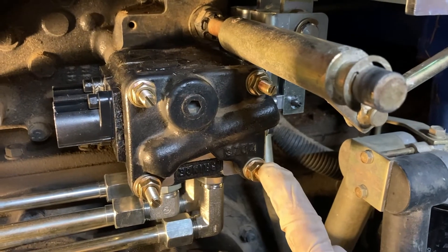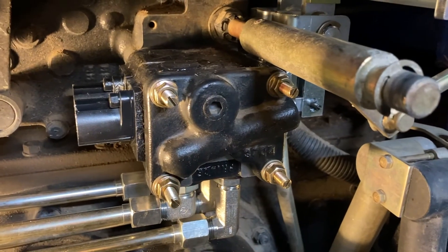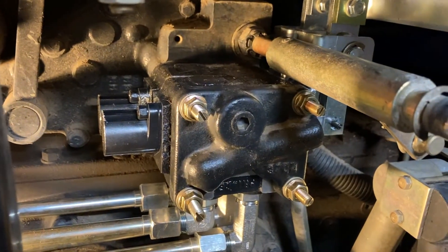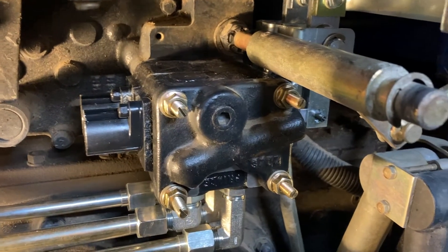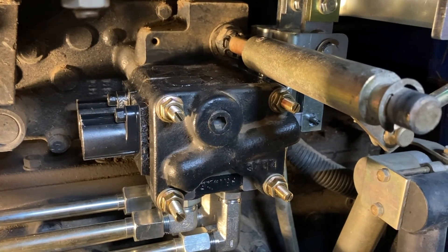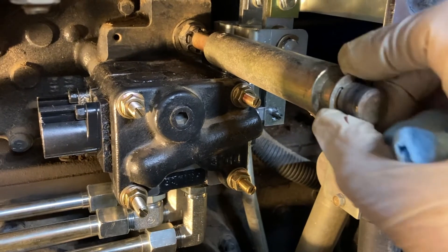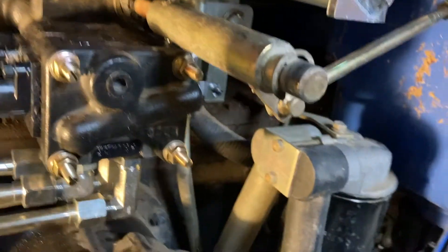These four screws replaced the existing shorter screws that were there. If you're only going to get one remote, they provide a set of screws for that. If you want to do two remotes, they give you the longer screws. Apparently you can put two more remotes on this as well — there's space for two more levers up on top.